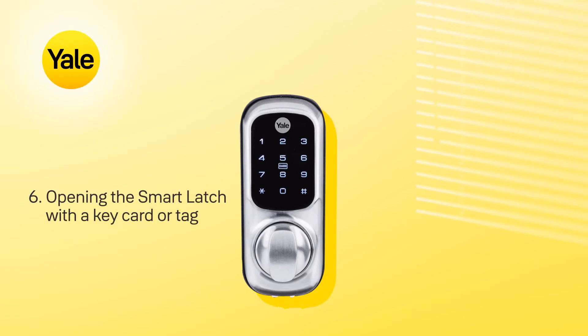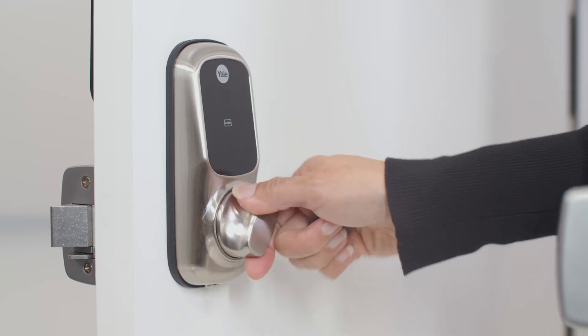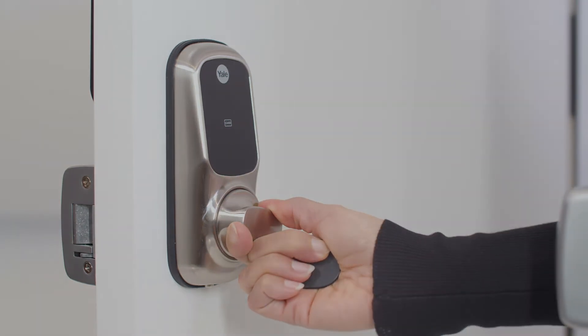To open the smart latch with a keycard or tag, simply present the valid keycard or tag to the keypad. You can now turn the thumb turn to open the door.